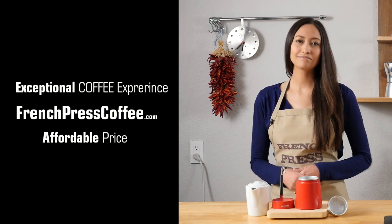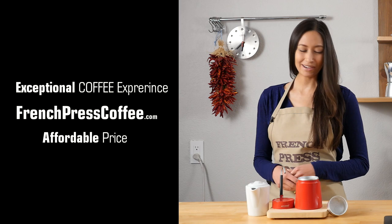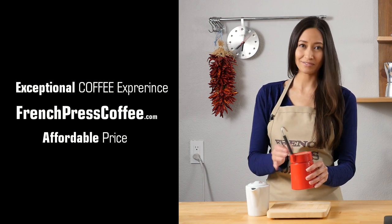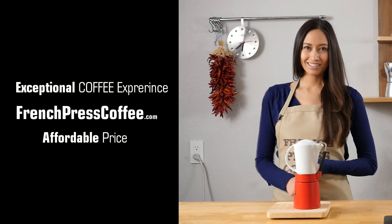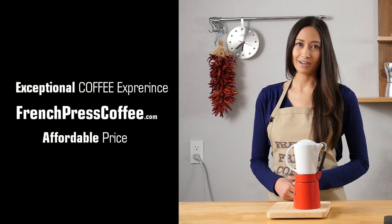And if you subscribe, I'll give you a great coffee quote. Thank you so much. And now for our quote: retirement is one great big coffee break.